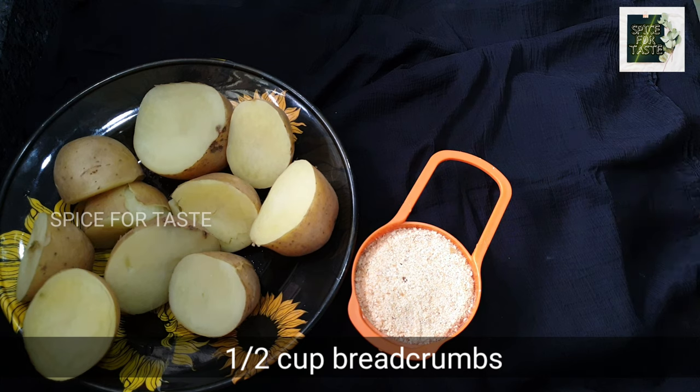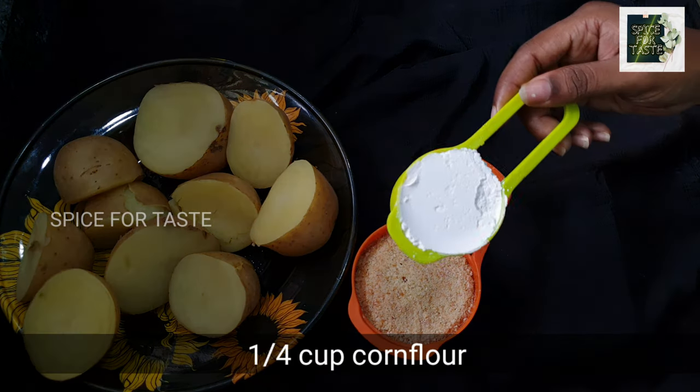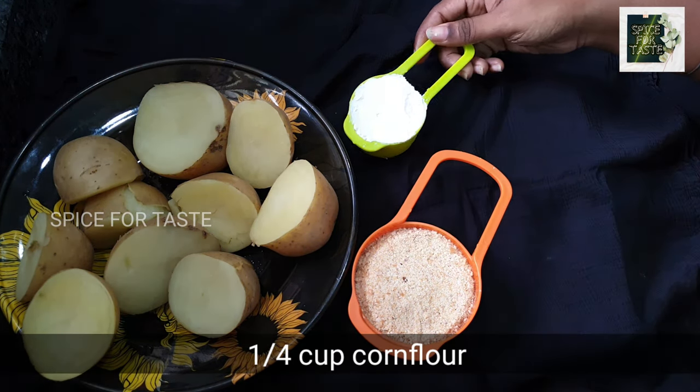2 cups of flour, 6 cups of bread crumb, 1 tablespoon of corn flour.